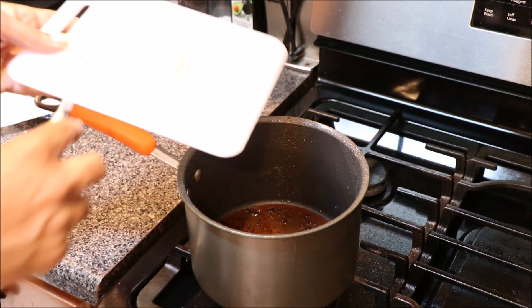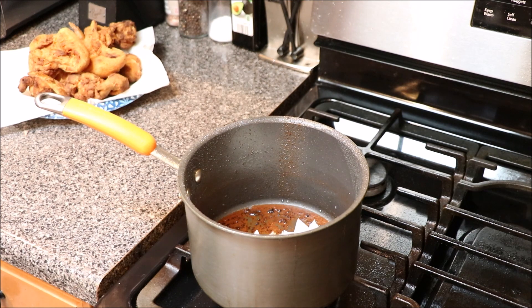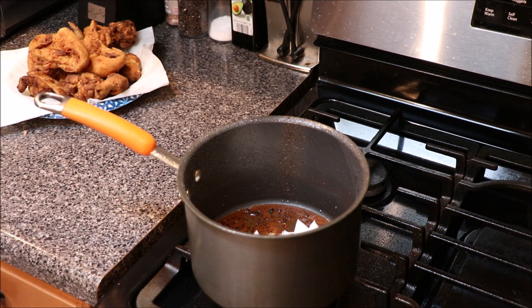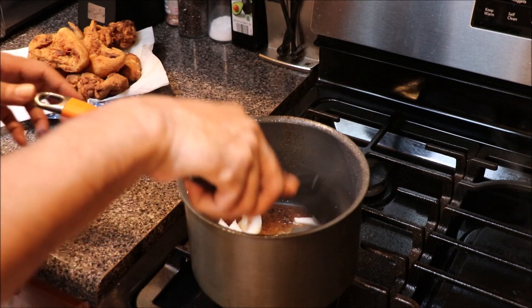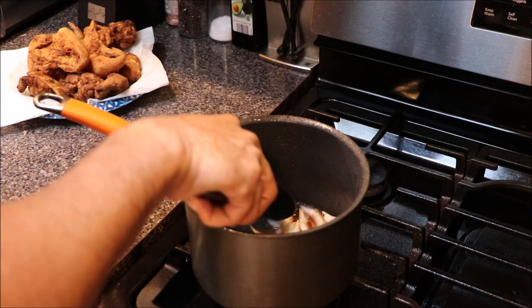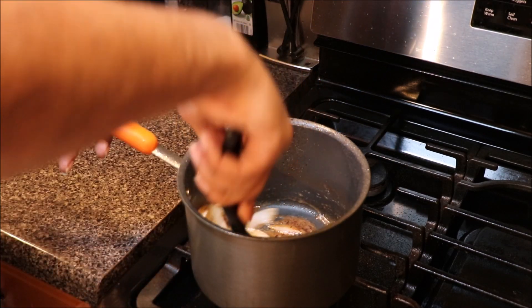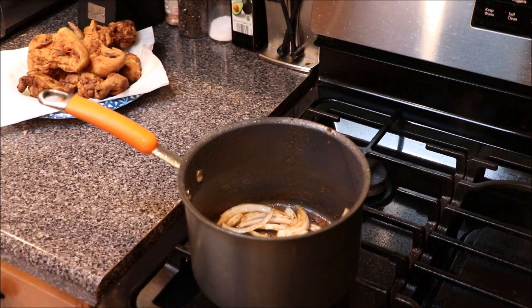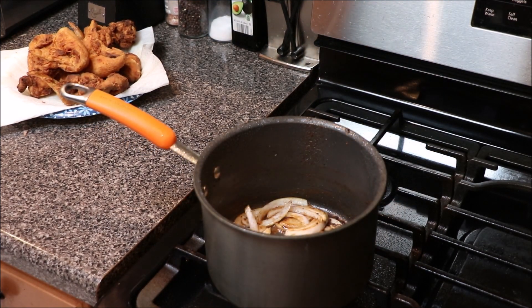We're gonna go in with about a half an onion. What we want to do is soften our onions up a little bit — just about two minutes. We're gonna let our onions sauté in this leftover grease at the bottom of our frying pan.